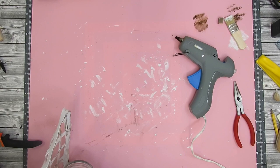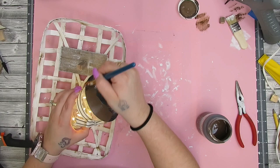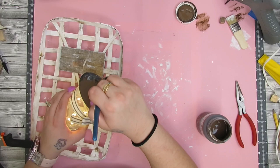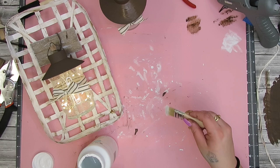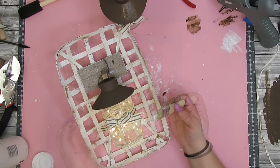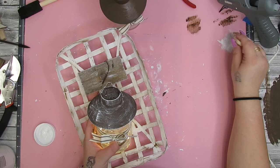Once I did that, I turned it on and was looking at it — it's cute, but I didn't really like the black top, it didn't match very well. So I took some Truffle Waverly chalk paint and painted that entire piece, as well as the part that makes it hang. Once that dried, surprise surprise, I took some white Waverly chalk paint and my little chip brush and dry brushed all the way around the top of that little lantern part. Once the dry brushing was done, all there was to do was hang the lantern back onto that piece.